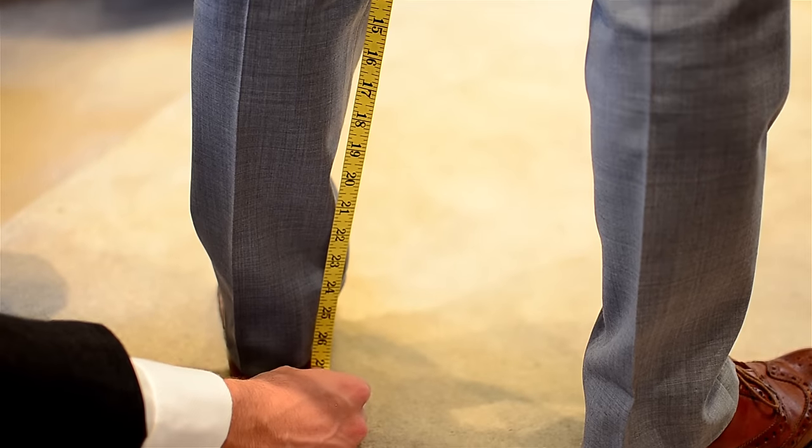That's buying clothing off the rack. When you buy a suit, it's going to generally be matched with the jacket. The pant size is going to be predetermined and the pants will need to be finished by a tailor.